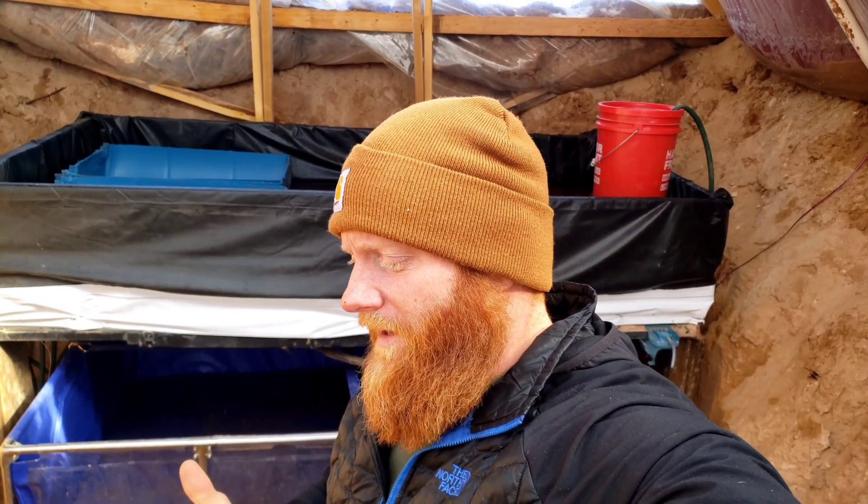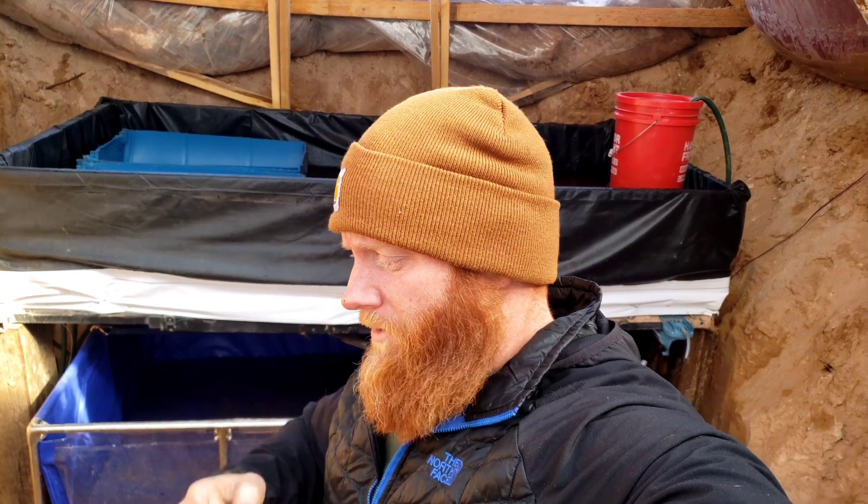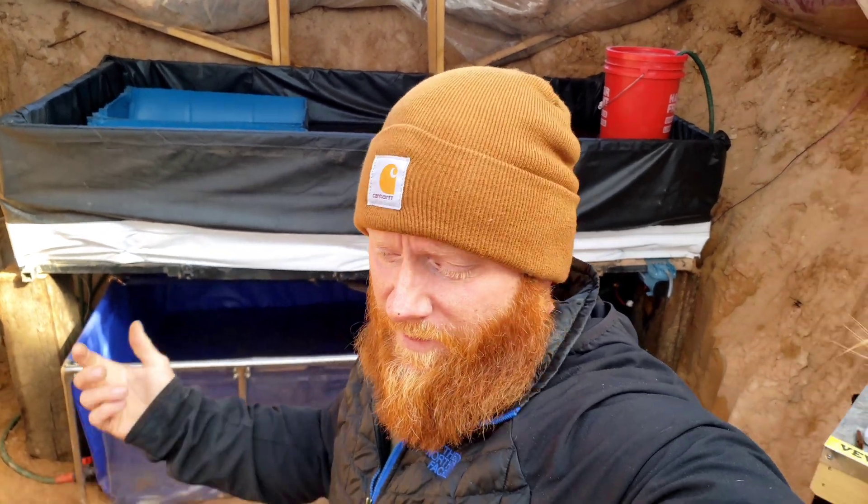I think I already ordered water lettuce, so we'll get the system going. It might take two months, it might take three weeks — we'll see what happens. But once everything's going and maintaining and the levels are good, I'll order some trout. I might do eggs because they're really cheap, but knowing that I only need maybe 20 fingerlings, we might go that route.